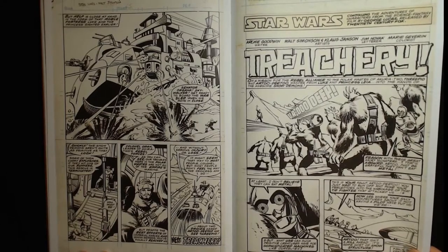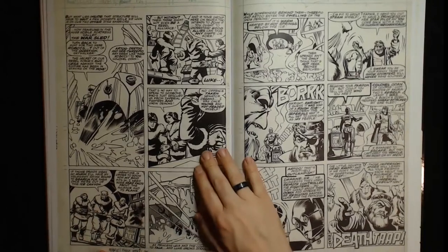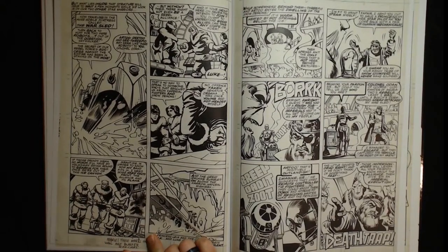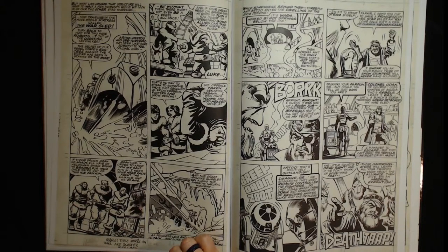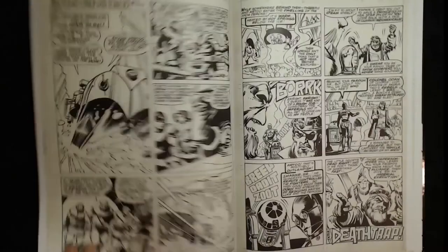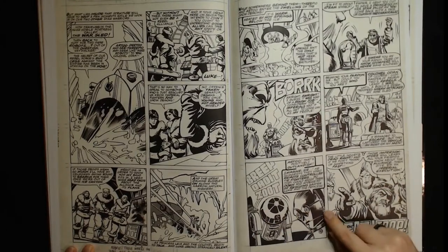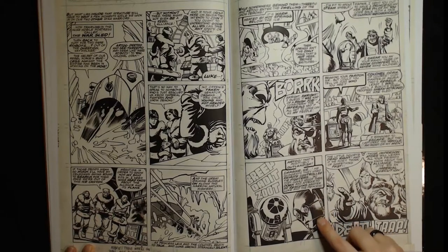I like that — with the white out and then fingerprints to make the explosion. Klaus Janson has a lot of tricks. There are notes at the bottom of the page: 'Mary, these marks on wall are blaster scorches.' The colorist is Mary Severin. Love that shading on C-3PO — using the fingerprints on 3PO to show like a dull reflection on the shadowed side of his face. That's really cool.